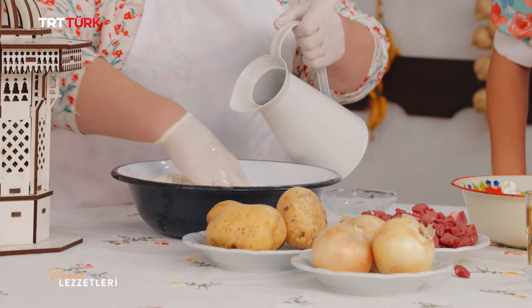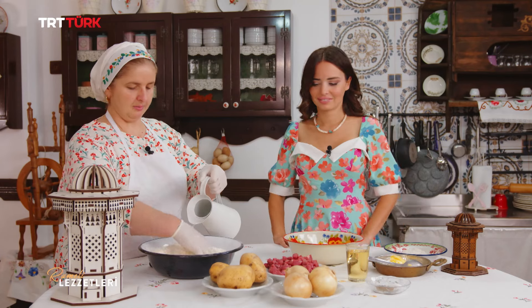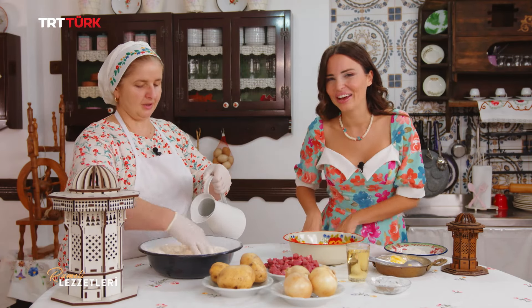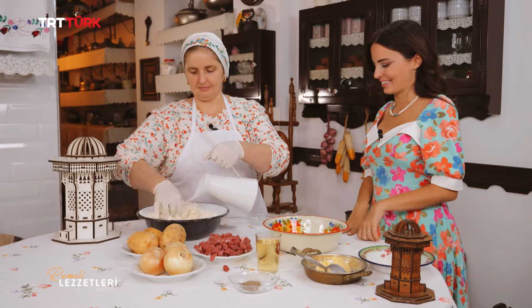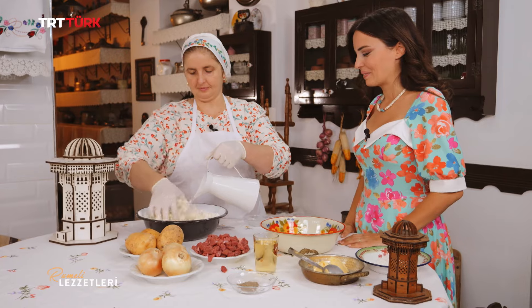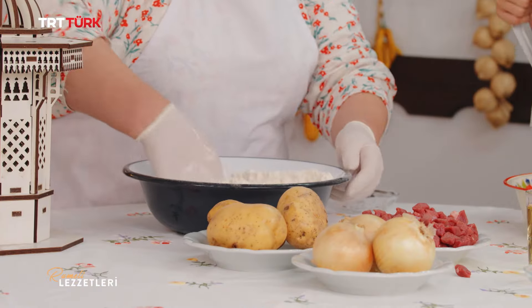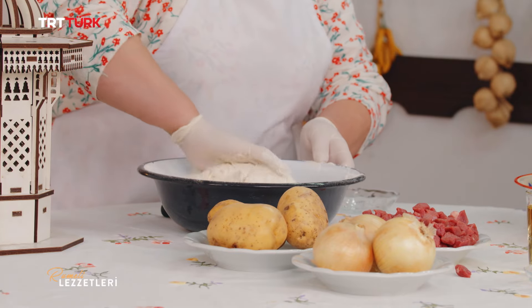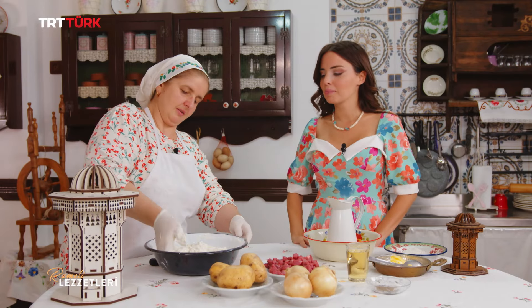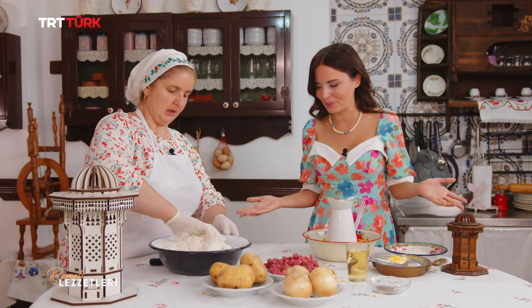Birden çok fazla su ilave etmeyeceğiz; yavaşça, gerektiğince. Suyu oda sıcaklığında ekliyoruz. Sıcak su eklediğimiz tarif mahzenitsa tarifi; o da çok lezzetli oluyor, mahzenitsa'ya baruşa da deniliyordu. Hamurumuz hazır; un, su, tuz. Her börek yapımında bu kadar az malzeme ile bu kadar lezzetli börek yapıyoruz.